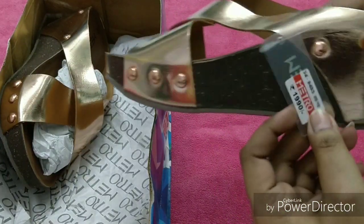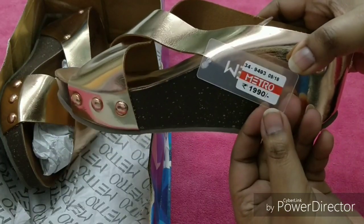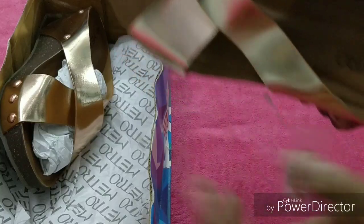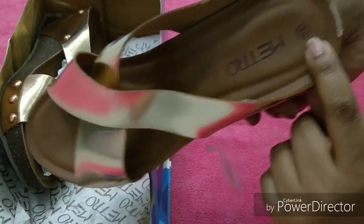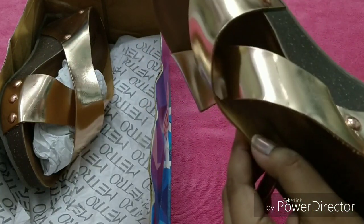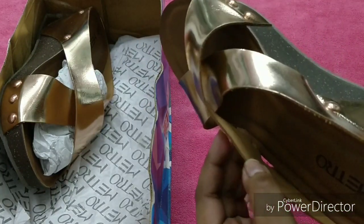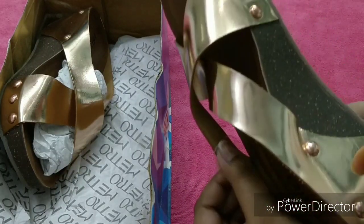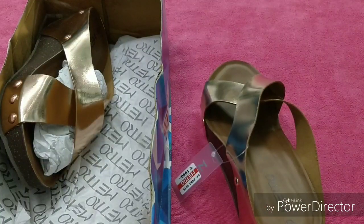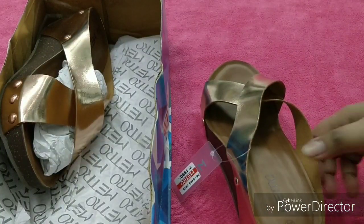The price of this sandal is 1990 rupees — bilkul bhi discount nahi thi because this is a new arrival product. My size is 36, and the inner material is very soft — a suede kind of material — so it is not going to cause any chafing at all.